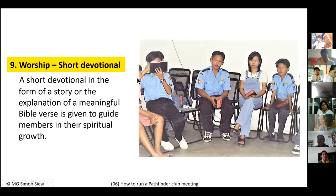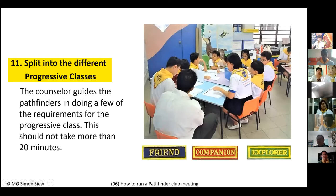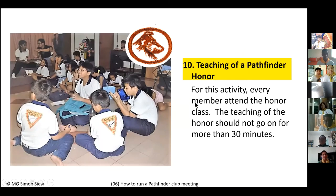The next part is the general session, where everybody comes together to learn an honor. This is different from splitting into progressive classes — in the general session, all members attend the honor class together. The honor teaching should be no more than 30 minutes, ideally 20 to 30 minutes. The entire club meeting should not exceed two hours.